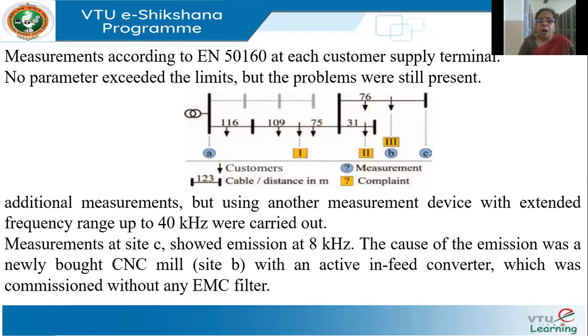When measuring harmonics, the instrument has a limited frequency range — for example, a 20 kilohertz instrument can only measure signals up to 20 kilohertz. It's important to remember that sometimes harmonics may not be large individually, but small amounts can add up to a large RMS value.